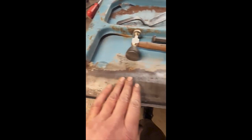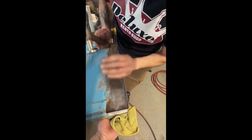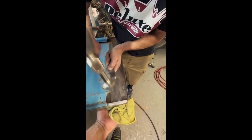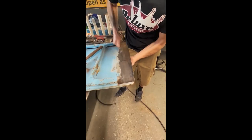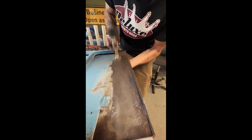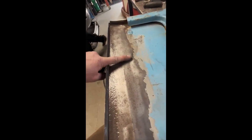We'll go one way and then the other way, then treat it and put some epoxy in there. As you can see now, it's really highlighted now it's been cleaned. We're just going to work our way across this door now.